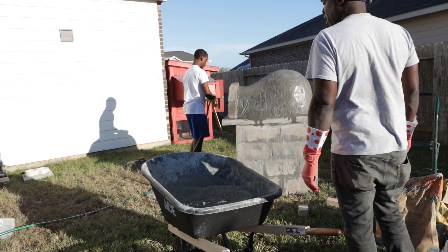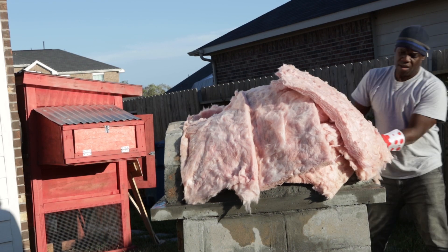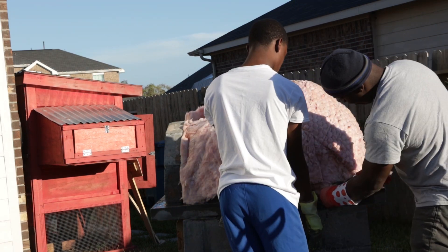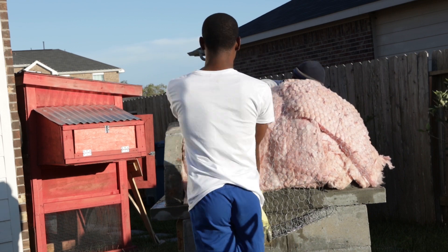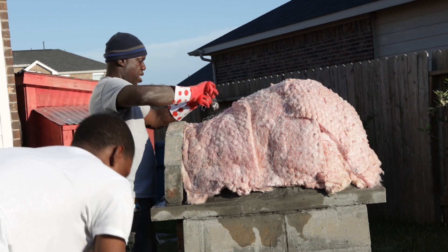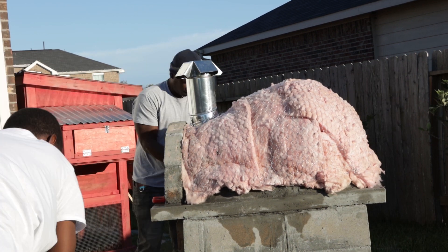We're using some insulation — I think it was R14 — wrapping the entire dome to try to keep some of that heat in the pizza oven and not escaping out the side walls. I don't know why, but this was kind of relaxing, which is actually my favorite part of the whole build.